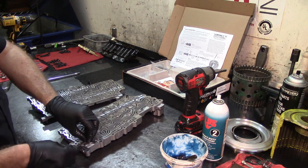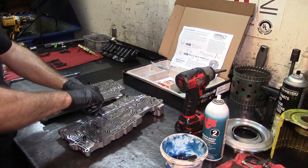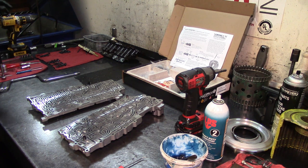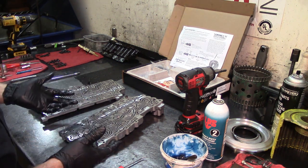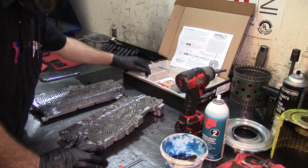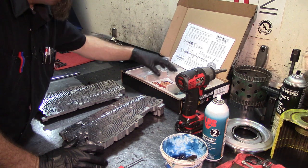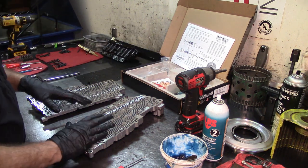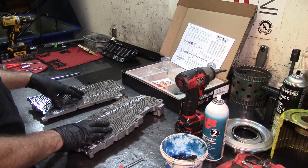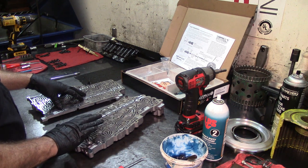Let's take all seven check balls out. These are Teflon-coated check balls and can be reused. If you have yellow or white dealer-kit ones, replace them. It would be nice if TransGo included check balls in this kit, because a lot of people doing this job — DIYers, performance enthusiasts — won't have them on hand. That would be a plus.